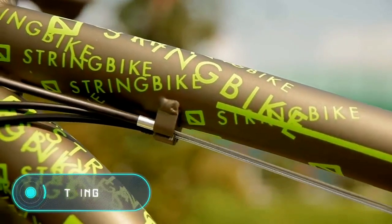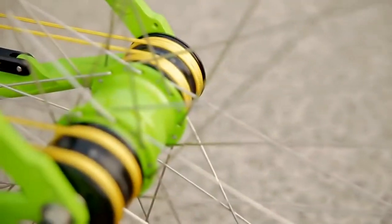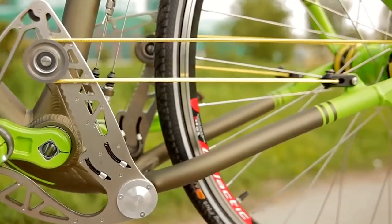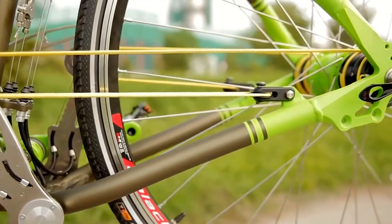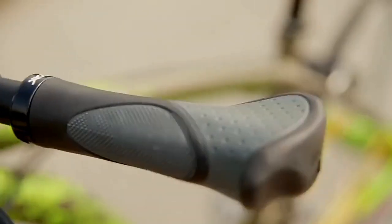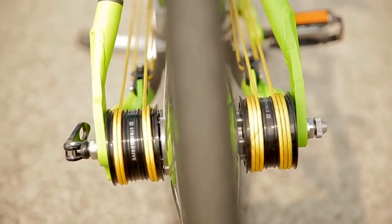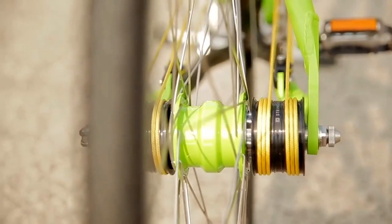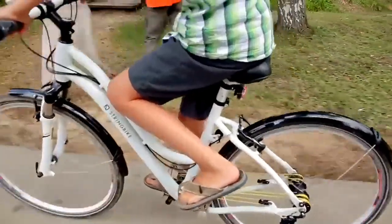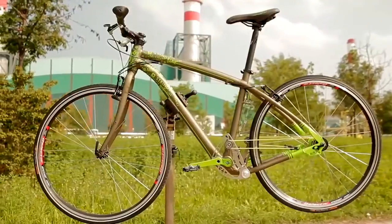The main feature of this futuristic bike is the total absence of a chain. According to the designer's concept, the bicycle wheel moves using several strings. When the pedals are pushed, the strings stretch, alternately rolling and unrolling on the pulleys on either side of the rear axle. The balance of the system provides a smoother ride and greater efficiency, and the string bike can go much faster than a normal bike.